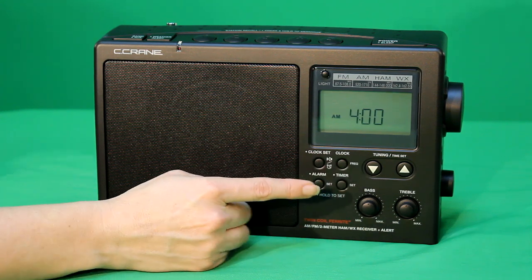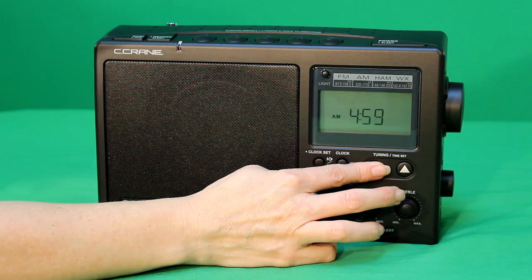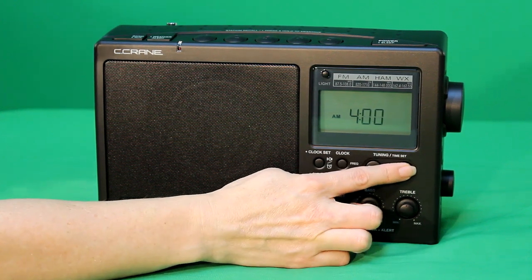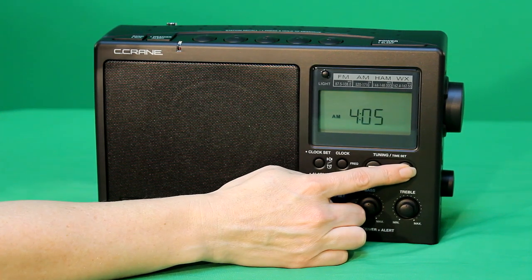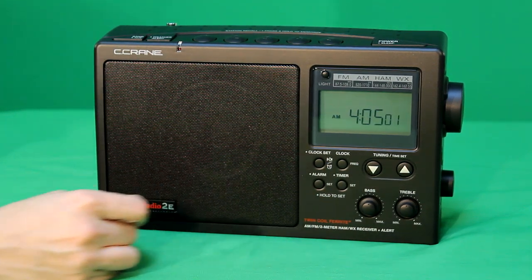Once the hour digits are correct, press the clock set button again and the minute digits will flash. Using the up or down tuning buttons, select the correct minutes. Press the clock set button again and the clock is set.